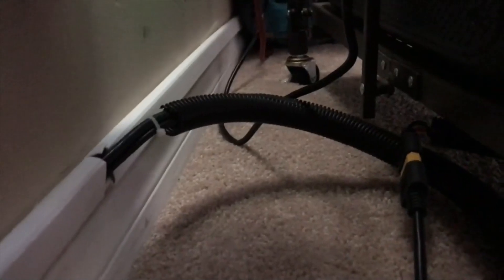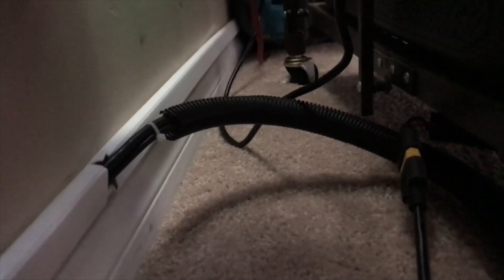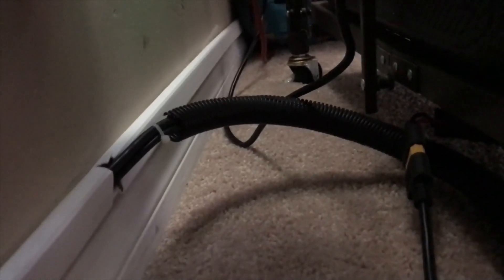I picked up this plastic conduit that is cut down the center so you can easily put your cable in there. It protects it and keeps it organized and neat. Then it comes up right here and goes right into the Bluetti and the solar input, just like that.